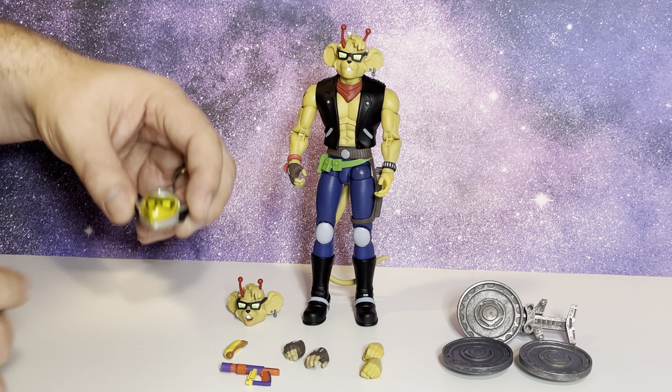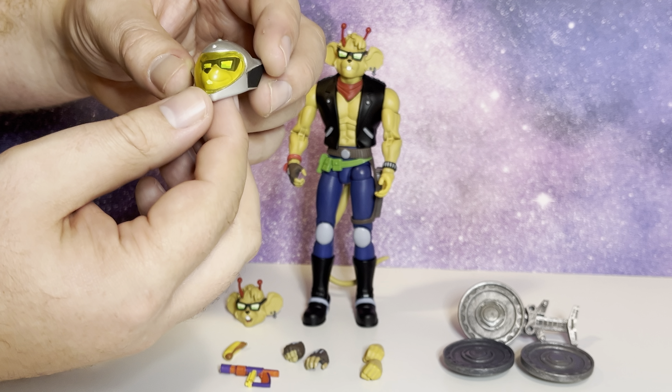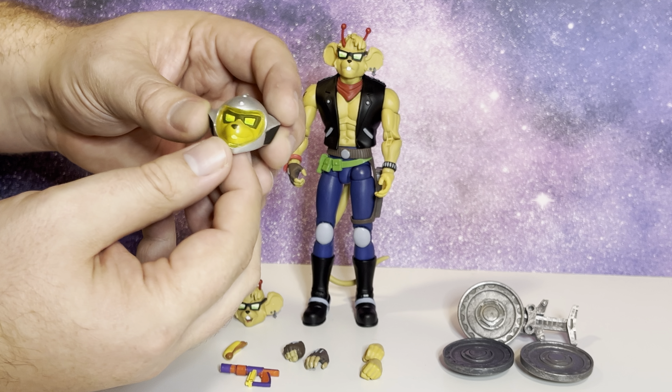I have seen other reviews where the paint on heads hasn't been so great. And then you've got the helmet head. The 90s ones actually had a helmet that just slides over the head, which does make it look a lot larger. But I do like what they've done here.